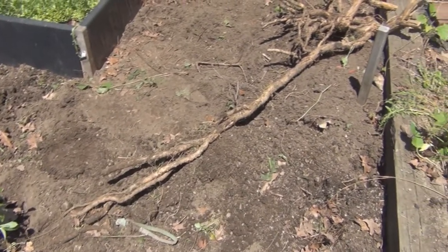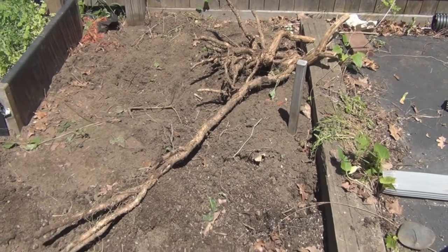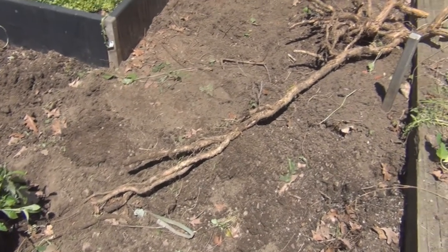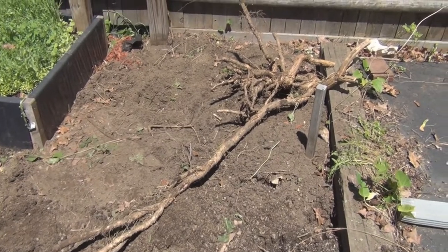Just a final note. The trumpet flower vine had an extensive root system. It's a bear to get out. I didn't get it all out, so hopefully it doesn't grow back from remnants of some of the roots. I'll have to keep on top of it.